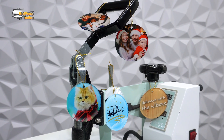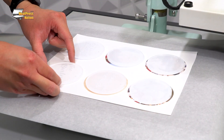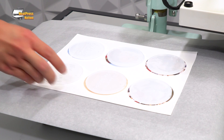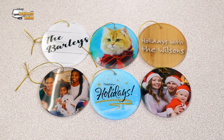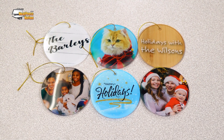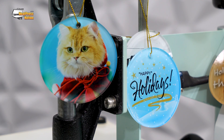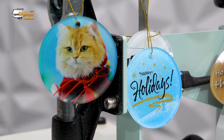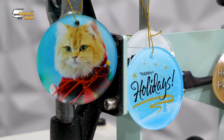Unlike most sublimation blanks, printed transfers will be applied to the back of the ornament unmirrored. With the coated white surface located at the back of the ornament, the full colors of the transfer will appear at their best, complemented by a thick and clear acrylic layer. These are sure to be perfect additions to anyone's tree, whether you're applying photos of family and friends, colorful artwork fit to the season, or more simple designs like monograms and logos.